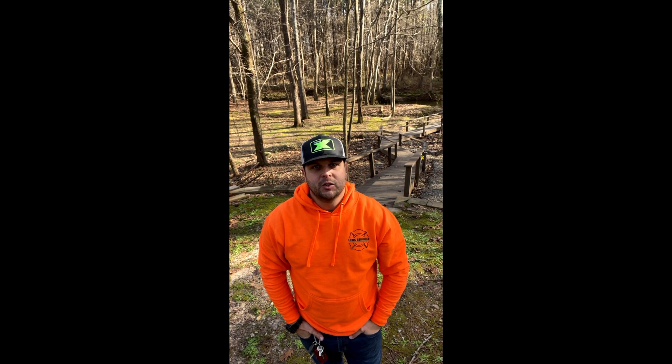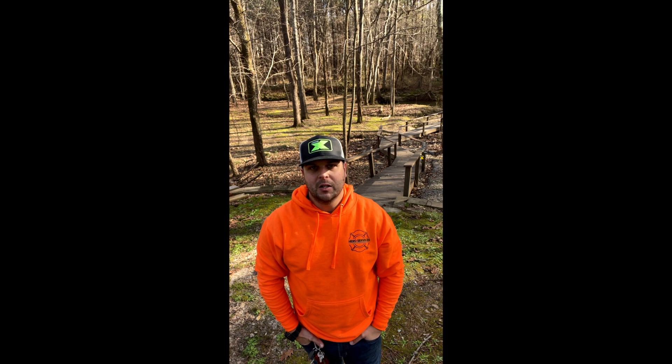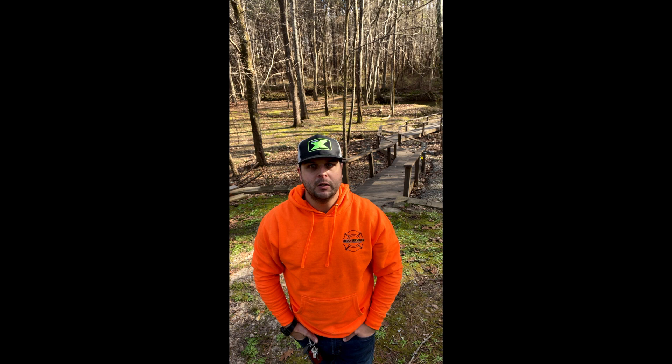Hello fellow entrepreneurs. My name is Jonathan Fernandez, owner of Hero Services Landscape and Pressure Washing Company here in Canton, Georgia. I'm also a member of ECHO's UAG program for 2022, and today we're going to start a new video series called Success with Intent.